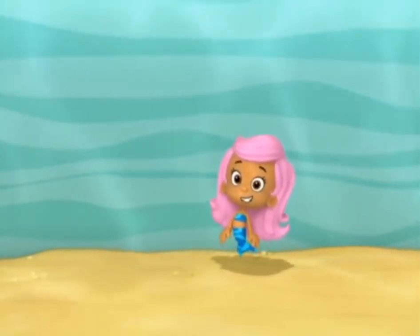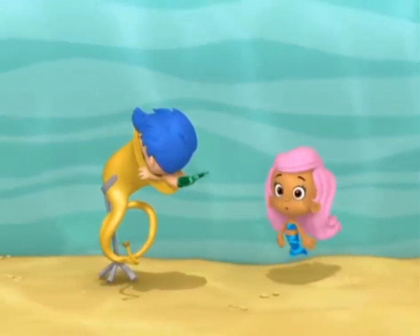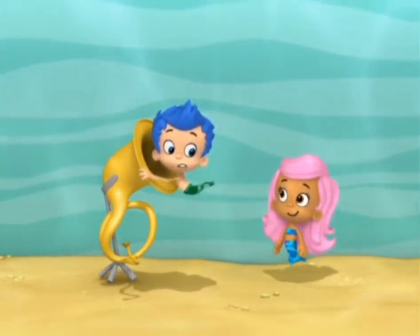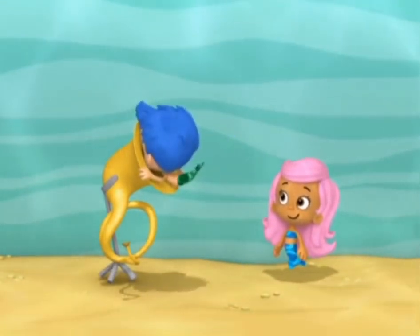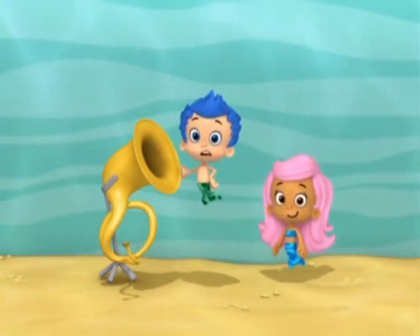There are a lot of different kinds of instruments in a marching band. Gilly, what are you doing? I'm trying to play this tuba, but it's not making any sound. See? Is that how you're supposed to play a tuba? It's not?